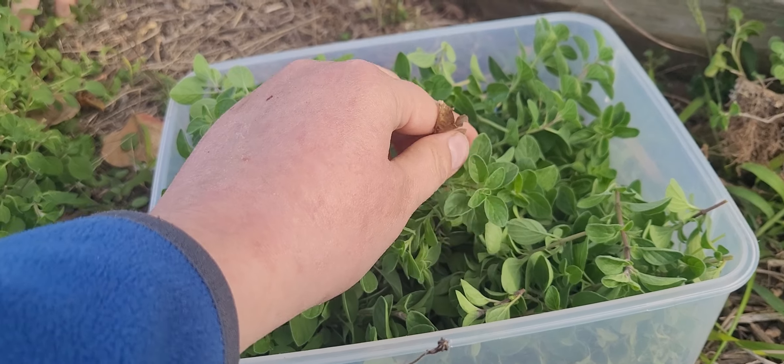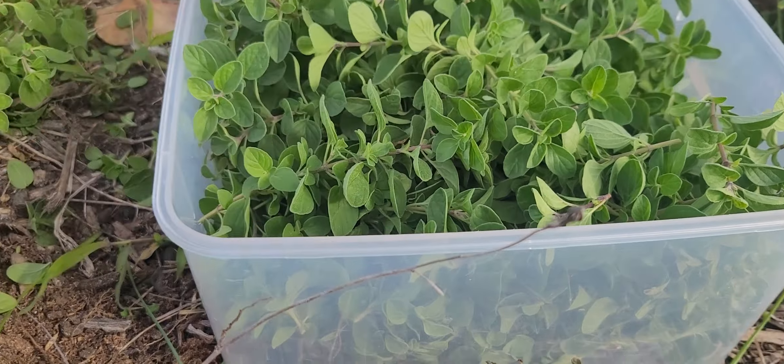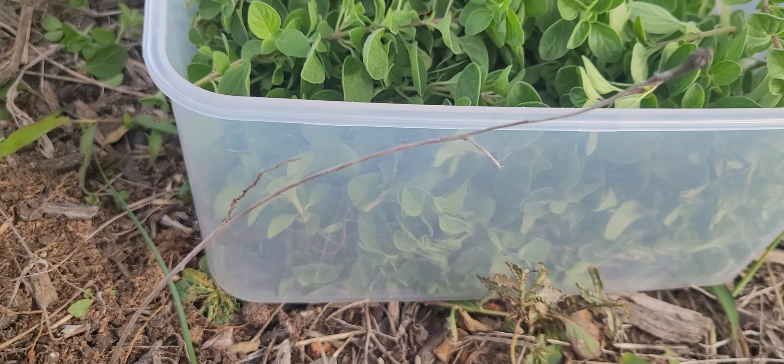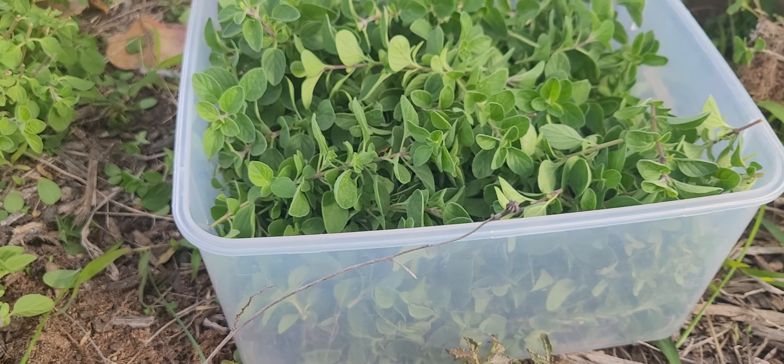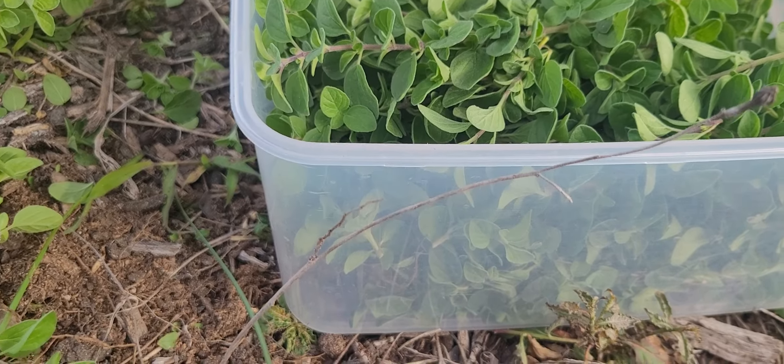Drying last night. Yeah. The mint was— it was the mint we were dehydrating. It was way overpowering. I don't know how we're going to do mint this time. I'm thinking outside because your aunt's actually allergic to it.